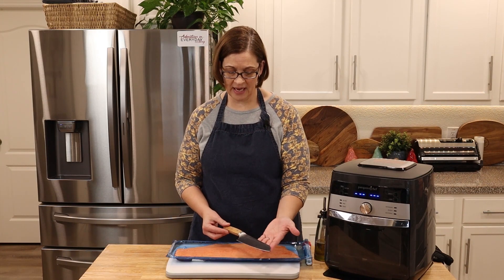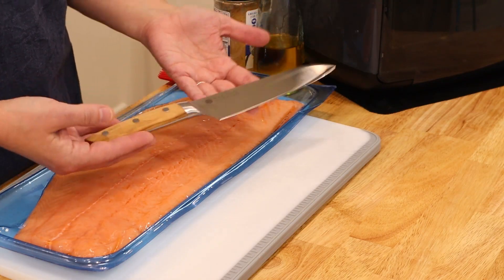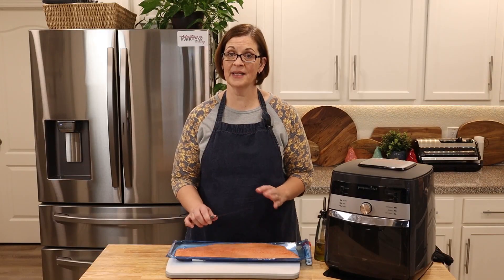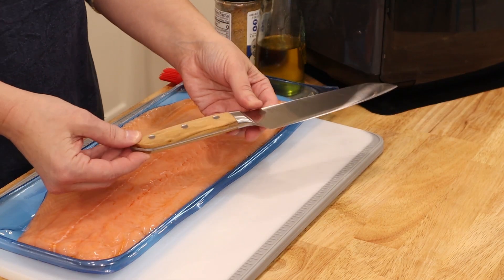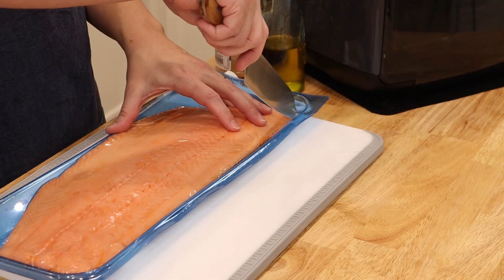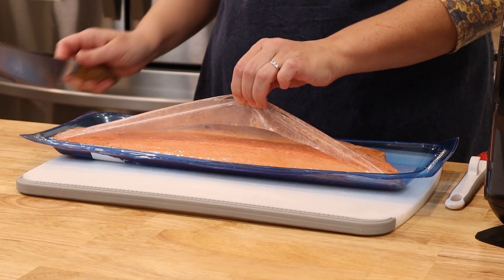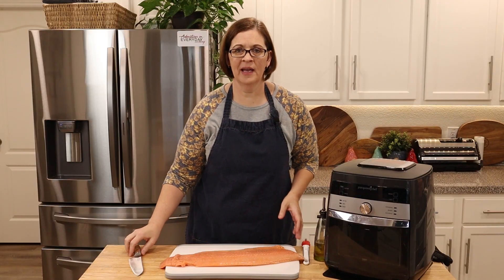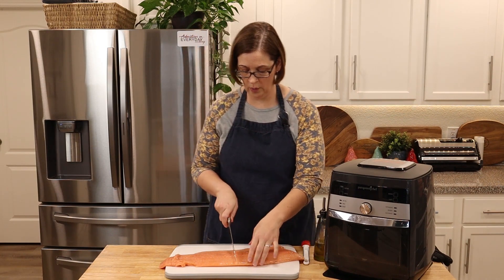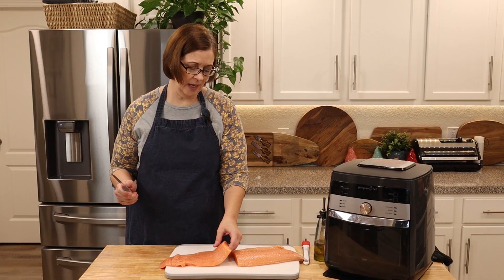Without further ado, let's review this Nakano knife and see what we think. I am so excited! On first touch, the weight of it is really nicely balanced — it feels nice in my hand and I think it will do a good job and stand up to the test of time. This olive wood looks absolutely fantastic. Right away, this is very sharp — that cut through very easily. I'm going to go ahead and cut my salmon right in half — oh, slid through silky smooth.